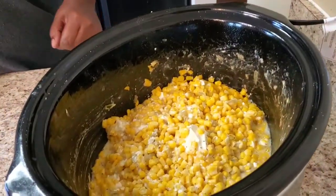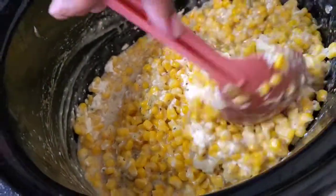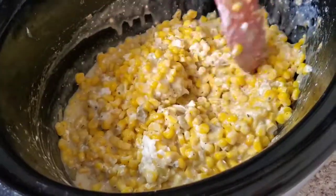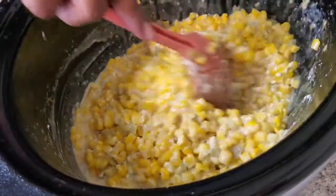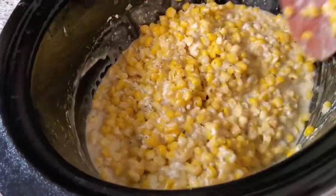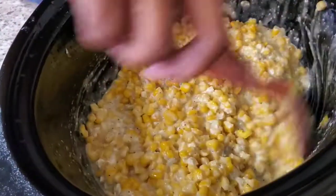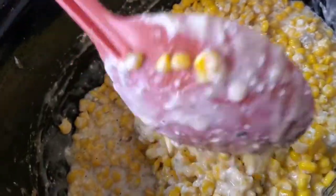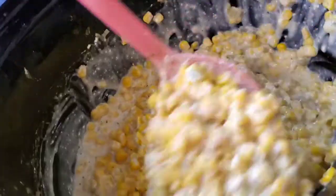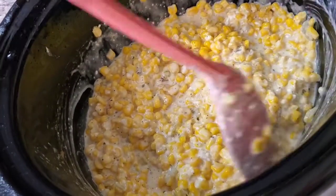This is looking so good so far — you can see it's all getting mixed in there. Oh, she's getting creamy! At this point you can really get a little taste test to see if your seasoning is where you want it to be. Look how cute she is — you can see how the butter melted and the cream cheese. We're just gonna keep on cooking it a little longer.